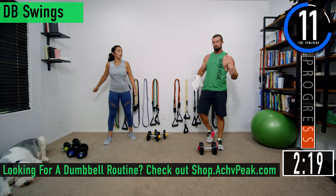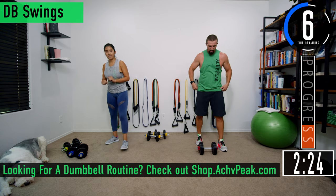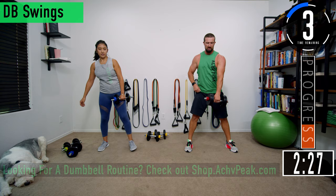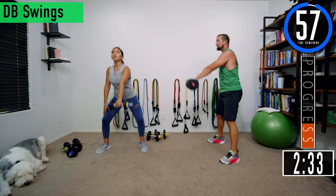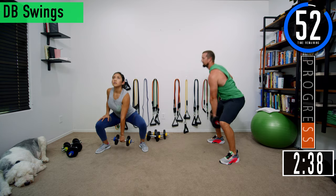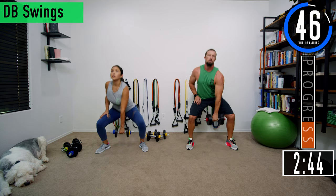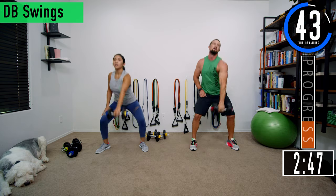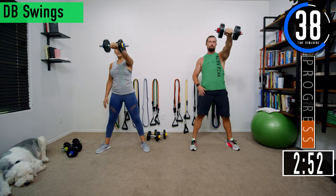Next we've got DB swings. We're going to switch at the halfway point — Jen will let us know when. Starting with the left side, drop down a little bit and then swing it up. So we drop down — that's with the hips and knees, not the lower back. Coming up, keeping the back nice and straight the entire time. Push it out, push yourself — it's only a 10-minute workout. Almost time to switch, on the next one we're going to switch.